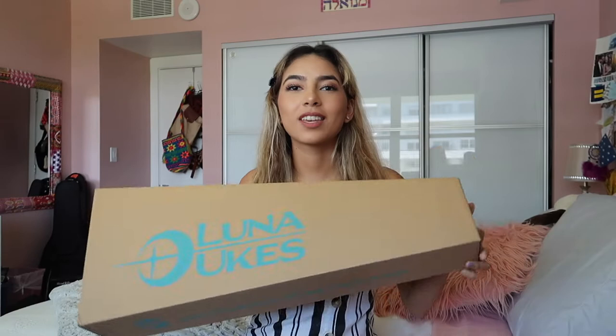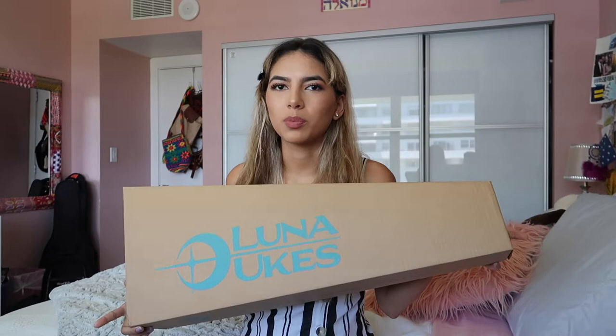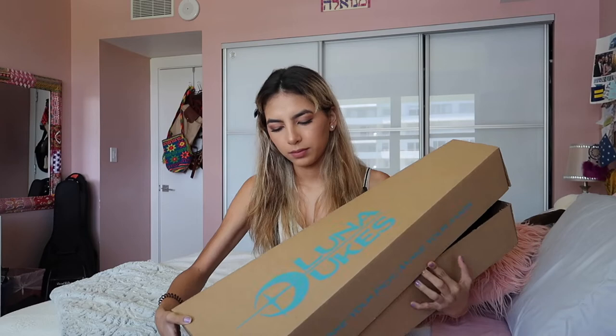Here is the ukulele I got. I bought it yesterday at Guitar Center — it was about $99. I saw online it actually costs more on Amazon, so I recommend Guitar Center, guys. This is a Luna ukulele, and I feel like it's one of the best budget-friendly options for ukuleles.